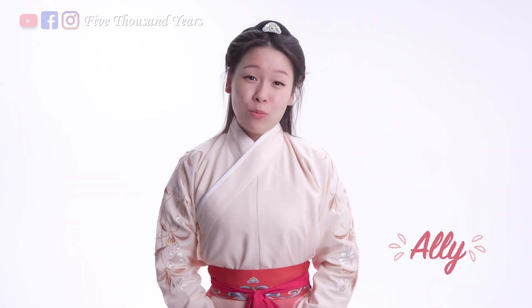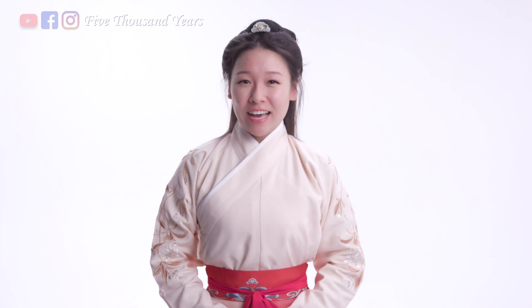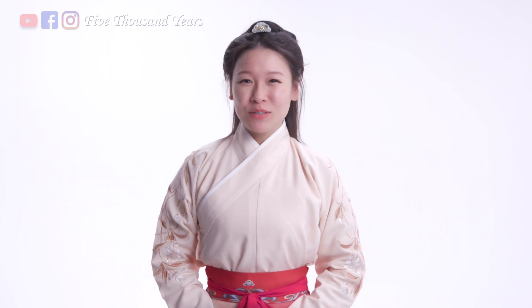Hi everyone, I'm Ellie. What I just did is a traditional Chinese greeting custom for ladies. There are many other ways to greet each other in ancient China, such as bowing and kowtowing. In this video, I'll be showing you the different types of greetings, when to use them, and how to do them properly.